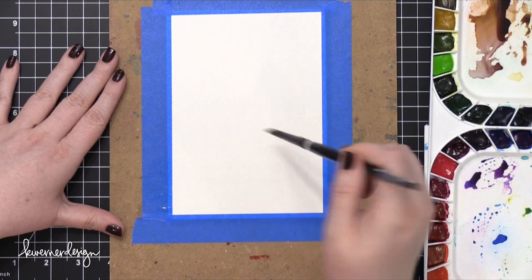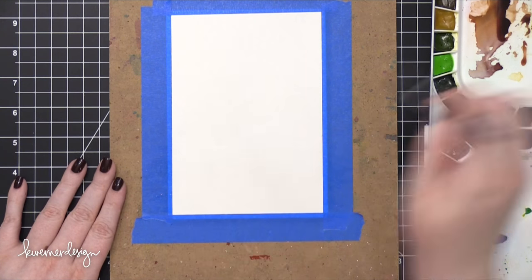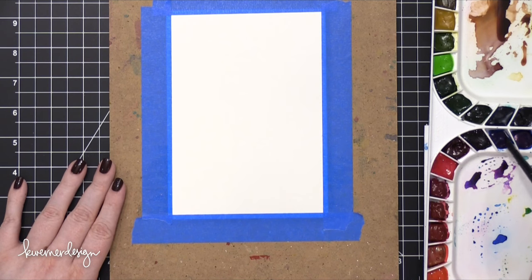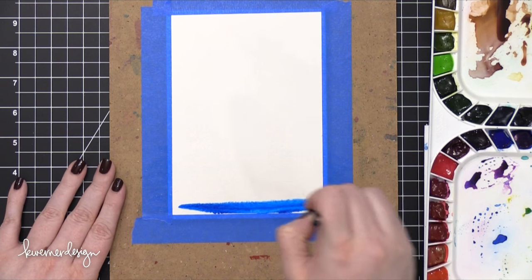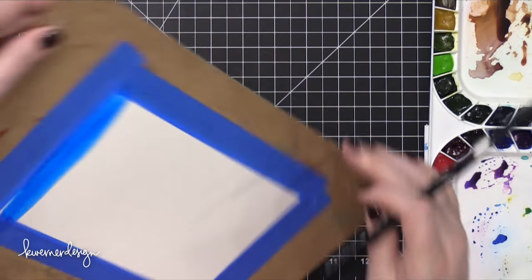I'm wetting down my watercolor paper with a size 8 round brush. Actually, wetting the watercolor paper at this stage isn't very important in the long run considering how I ended up watercoloring the entire piece. But I'm going to show you the whole process.